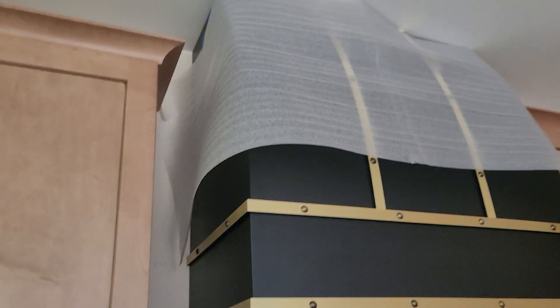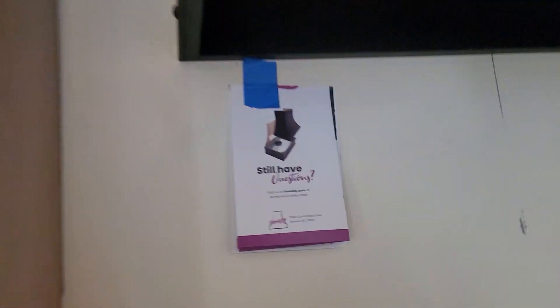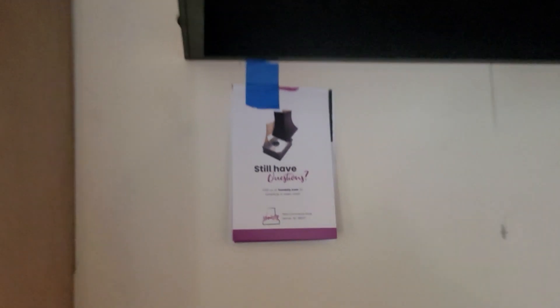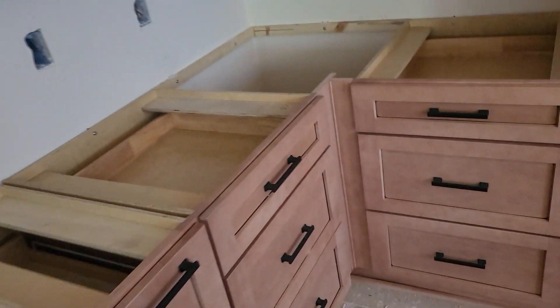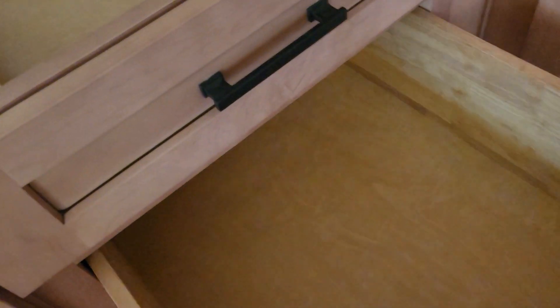This is a custom hood the customer ordered — it's black with a gold overlay that looks like a strap. That's from Hoodsley — not our product, but a beautiful hood. It has all the same colors as the handles. On the right-hand side we've got a 24-inch three-drawer cabinet — again, all three drawers functional, no problem.